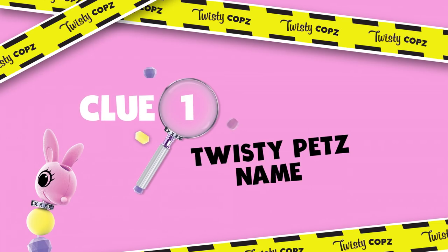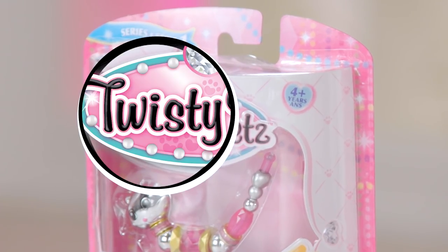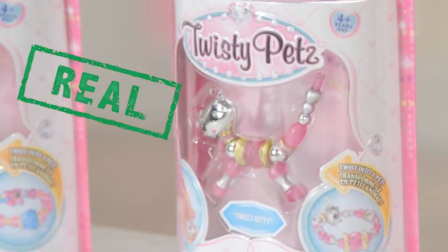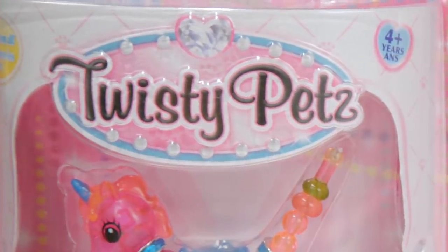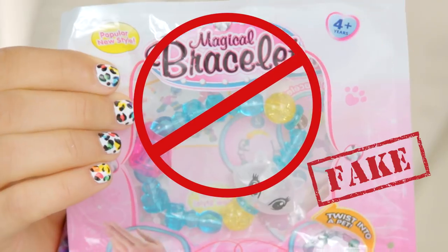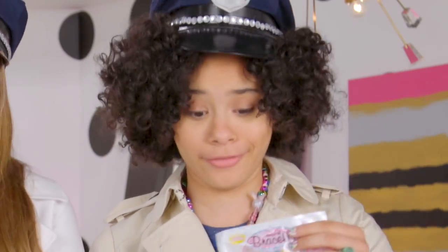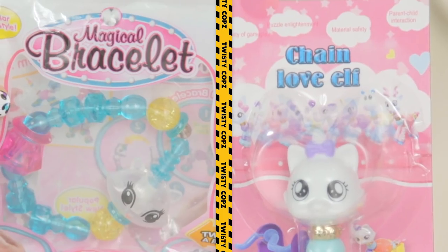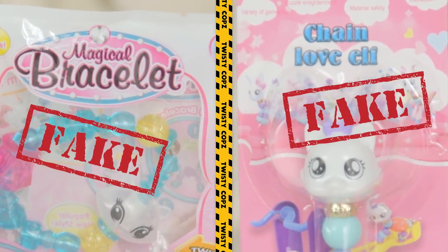Clue number one's easy: the name. Two words — Twisty Pets. It's Twisty Pets, all you need. You can spot a fake Twisty Pet easily by the name. Posers. If it's spelt with an S and not a Z, definitely a fake. Like 'Magical Bracelet' here? Come on, really? 'Chain Love Elf'? Please. If it doesn't say Twisty Pets, it's definitely a fake.